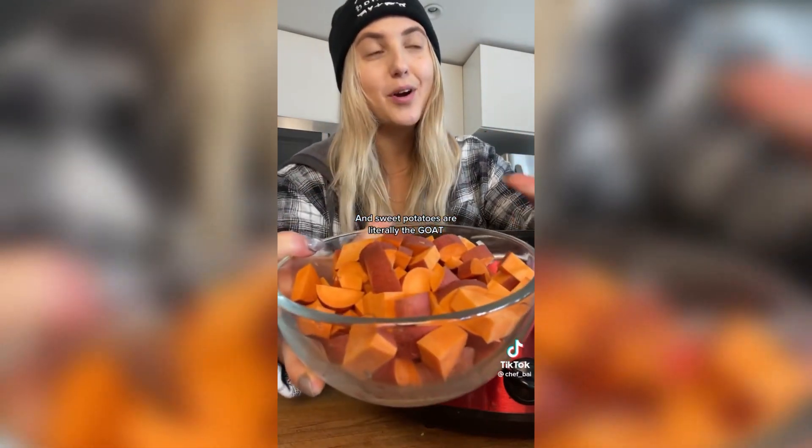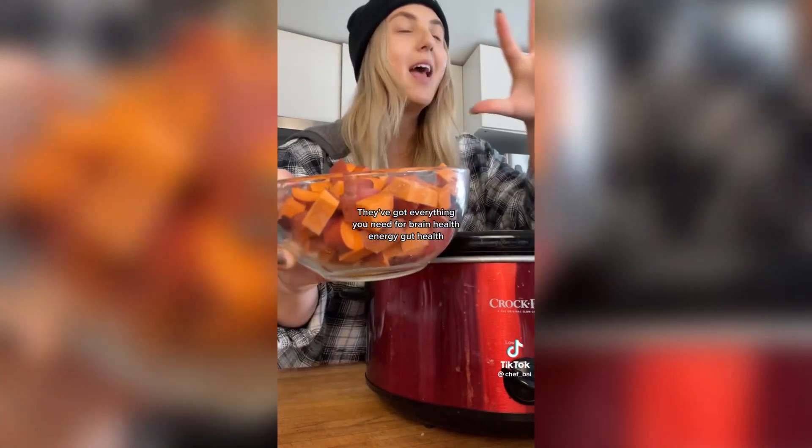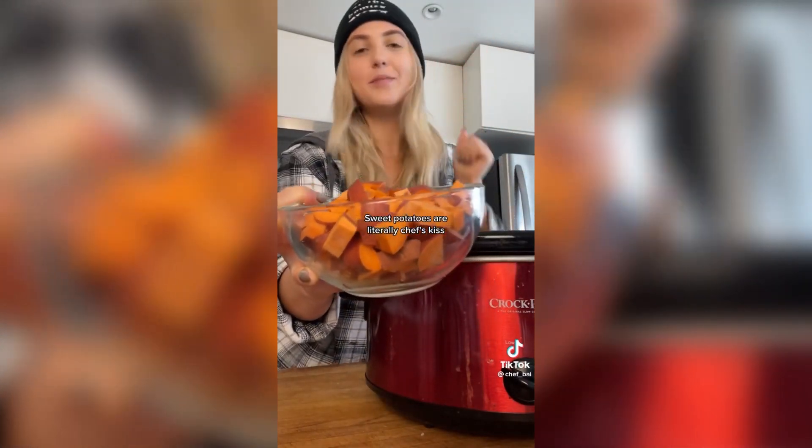This is your quick reminder that all carbs are not created equal, and sweet potatoes are literally the GOAT. They've got everything you need for brain health, energy, and gut health. Sweet potatoes are literally chef's kiss.